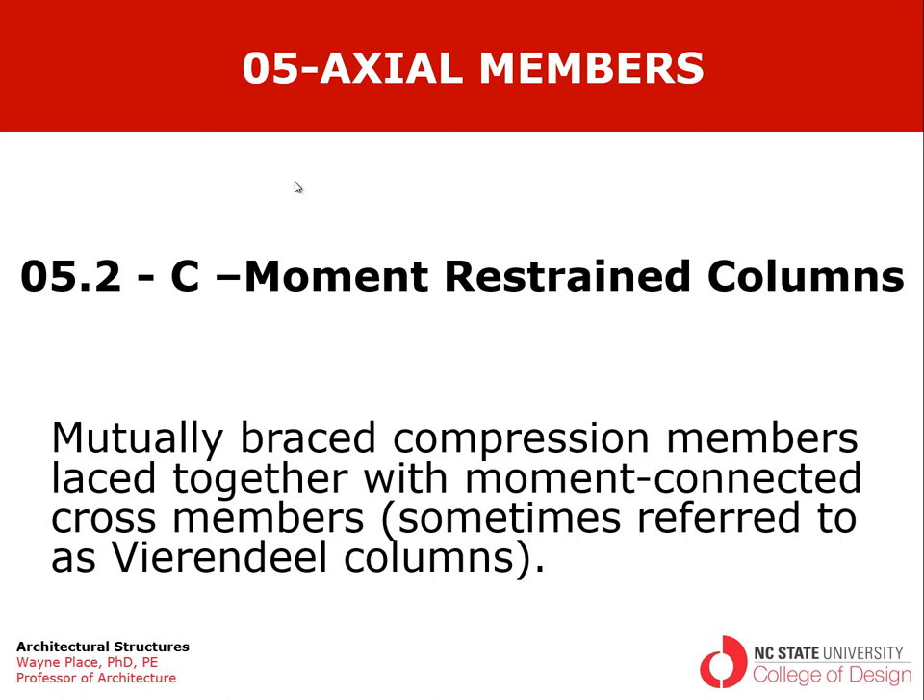Now we're going to talk about moment-restrained columns or virundial columns. These are mutually braced compression members laced together with moment-connected cross members. We sometimes refer to this as a virundial column or a rigid frame column, which is distinguished from a triangulated truss work column, which was our previous topic.